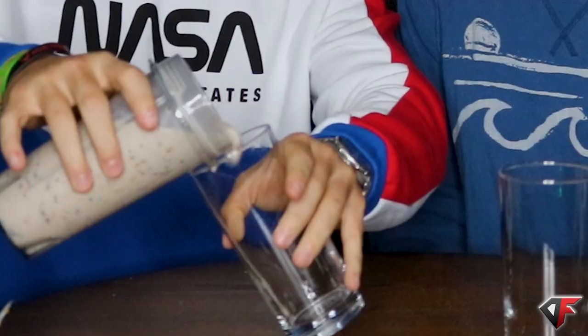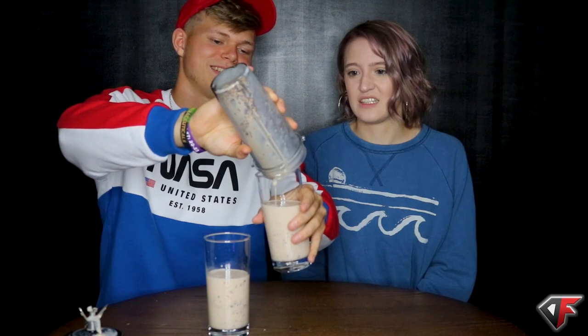Okay, so we have two glasses. It's because it's carbonated — she thick. Okay, without further ado. Cheers! It's weird. It tastes like birthday cake flavored. It tastes like soda — it's like a chunky soda.